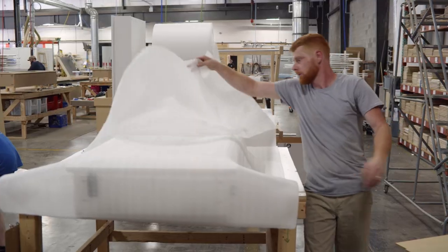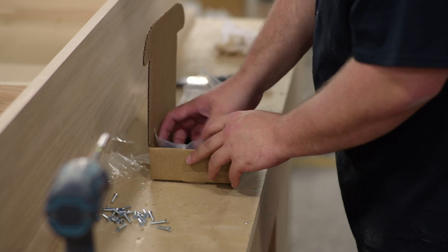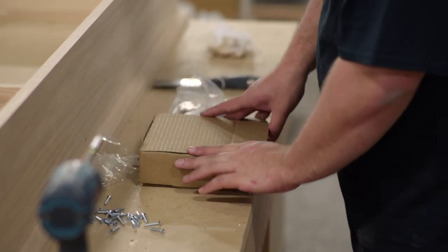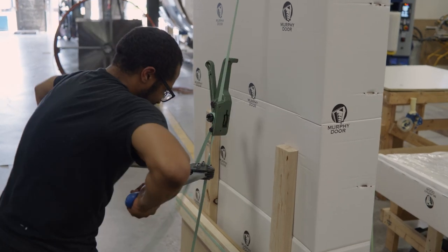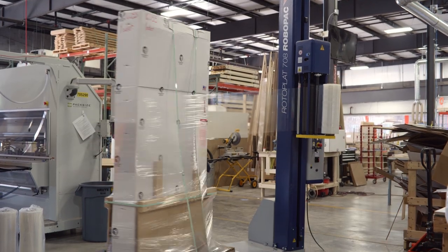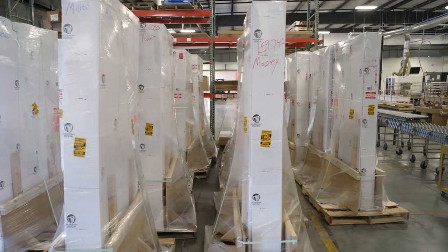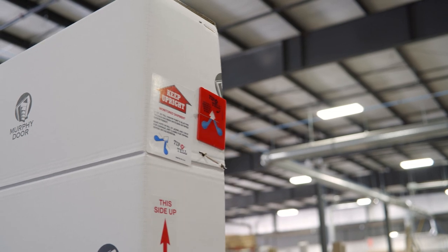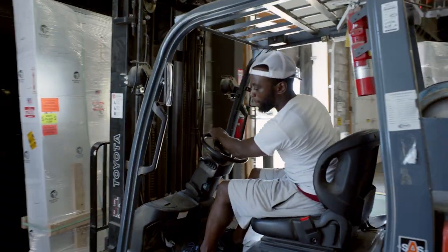The packaging department carefully packages your door in a custom-fitted box along with remaining hardware such as knobs, handles and lock components. The box is secured upright on its own pallet and wrapped in plastic to provide extra protection during shipment. The door will be delivered this way to your curb where you can inspect the box for any damage before accepting delivery. The box also features a tip and tell indicator to alert you if the package has been placed on its side during shipment.